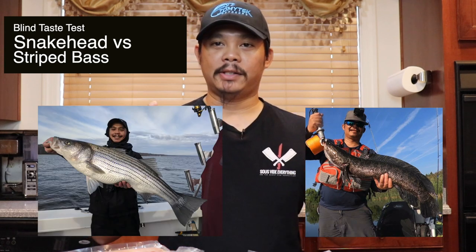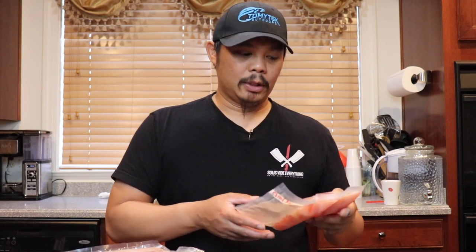Today we're gonna be doing a blind test of snakehead versus striped bass. I've actually caught these myself so I know they're pretty fresh. I vacuum packed them and put them in the freezer but they're thawed out now. I'm going to do a simple recipe — we're gonna make nuggets out of both of them using Uncle Buck's seasoning, and then we're gonna do a taste test.